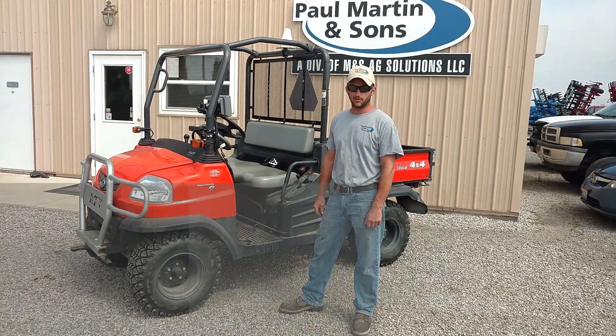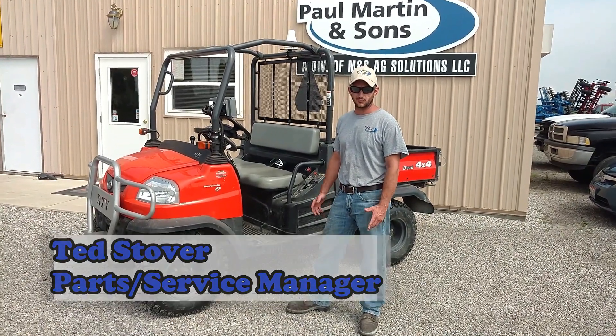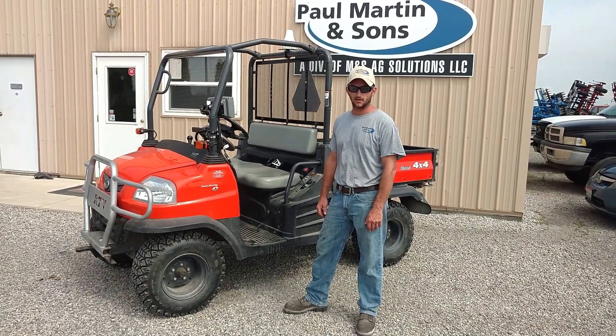There again, I'm Ted Stover with Paul Martin & Sons, and this is just another custom solution for custom problems. We'd be glad to look at any of your ideas and see if we can help. We'll see you in the next video.